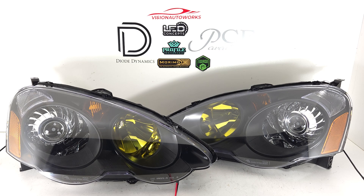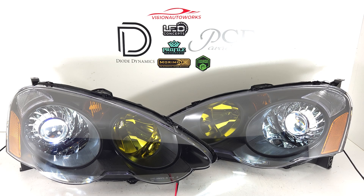We did a 2.5 inch bi-LED projector retrofit with turbine shrouds, and then we also have a set of demon eyes, lens etching, and yellow high beam tinning. So we're going to demo the demon eyes right now.